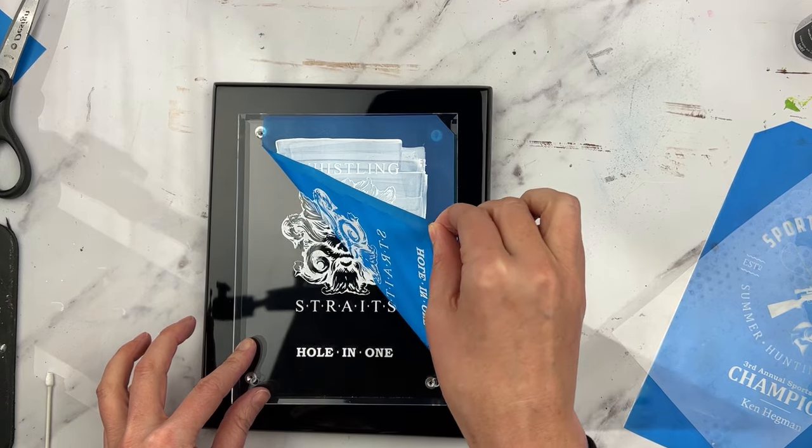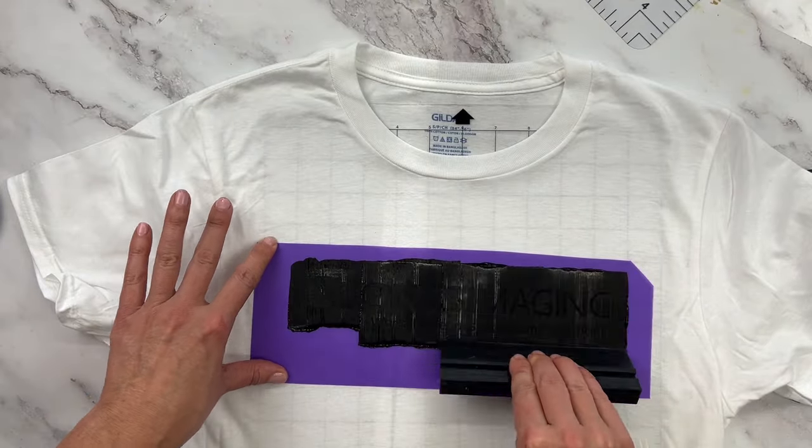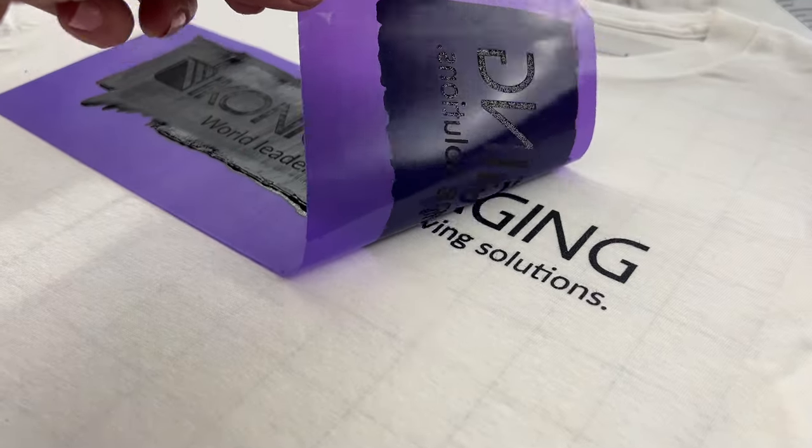Icon Art is designed not just for hard substrates like awards, ceramic, and glass. It can also be used on textiles like t-shirts or any other fabric.